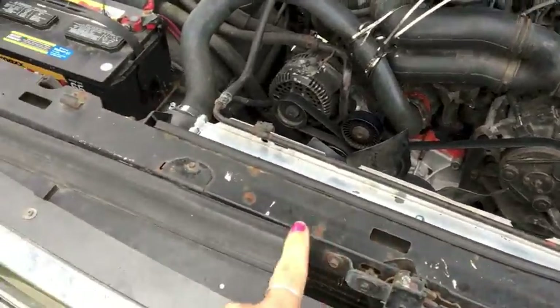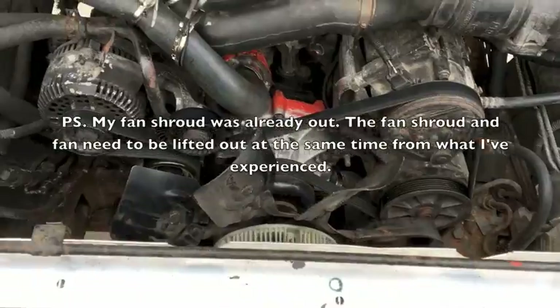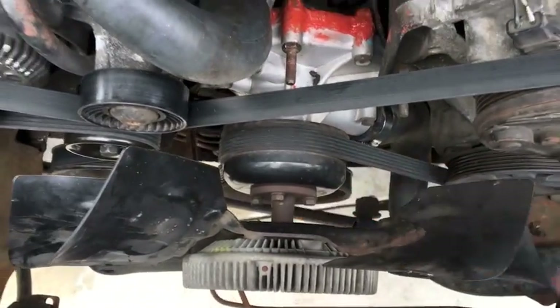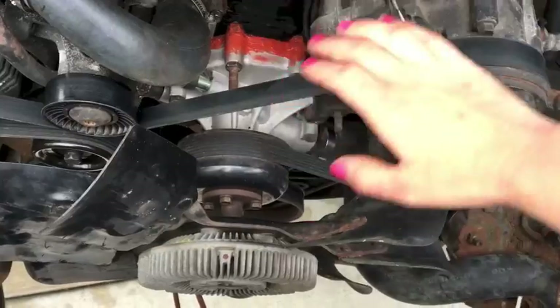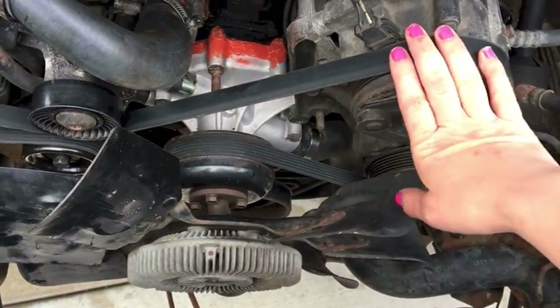First step, you got to take your fan shroud off — I finally learned what that is called, thank you YouTube commenters. First you take your fan shroud off, then you got to take your fan off. It's fairly simple, it's just these four bolts here. They can be a little bit difficult if you're working on an old truck, so PB Blaster can really save the day on this project. The fan will pop off once you unscrew these, and so will this guy here, and you want to take your belt off.